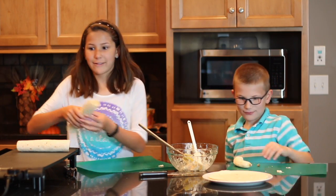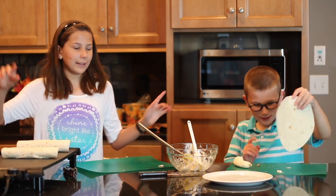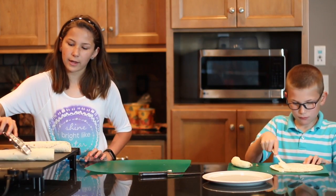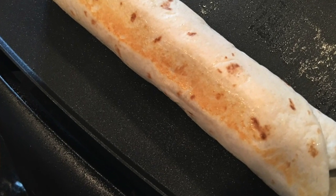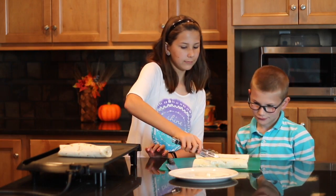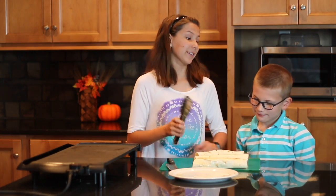If you listen closely, you can hear it sizzle. I love the sound of sizzling. We're going to kind of roll these around, that way every side gets some nice warming. We're going to take all of them off the little griddle because they're nice and warm. I can smell them. They smell good, don't they? Mm-hmm.